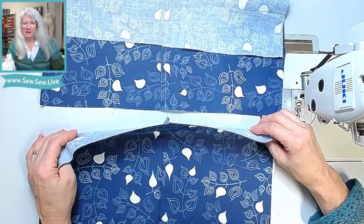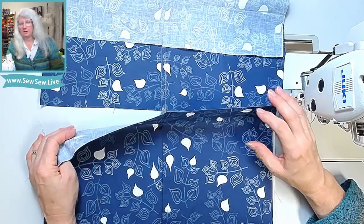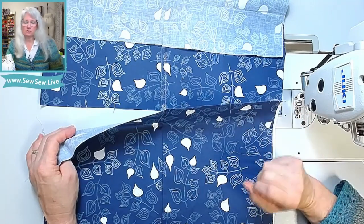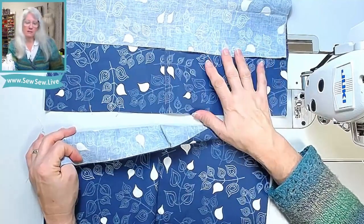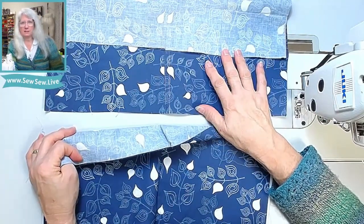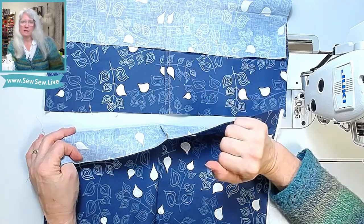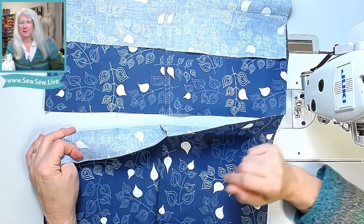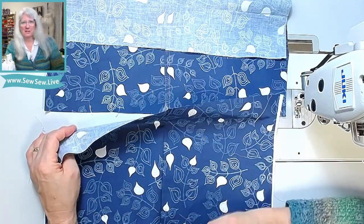Good luck with your flat felled seams and French seams. If you want a tutorial on how to sew a set-in sleeve using a French seam, I'll link that in the description. I've sewn quite a few things with flat felled seams — most of the jeans I do the inseam that way, and same with a lot of the men's shirts I sew, so I'll link a few of those too. Let me know in the comments what you're going to sew with your French seams or flat felled seams, or which one you like better. Thanks for watching!